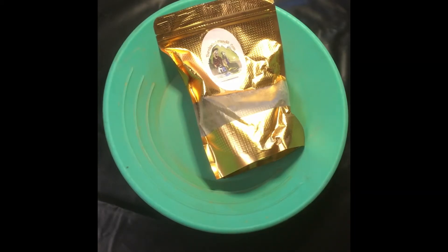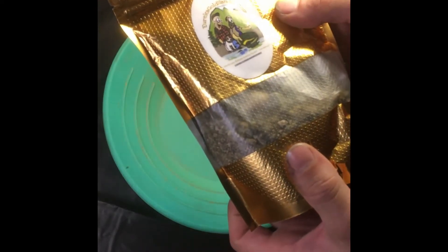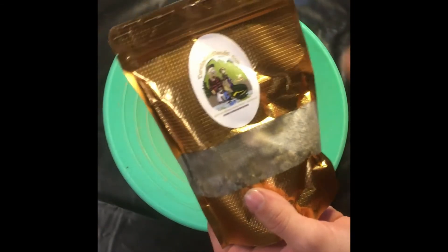Let's see what we got in this bag — one pound bag, regular mix. I don't know why it says three pounds, but it's a one pound bag anyways. Let's see what we got in here.